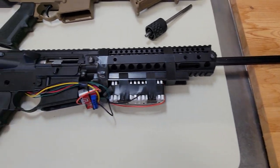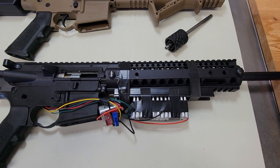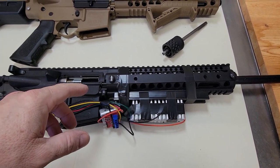Let's take this thing apart and see how I modified this. It's actually a very simple mod. All you have to do is source a barrel — I'm going to show you where to get the barrel from.